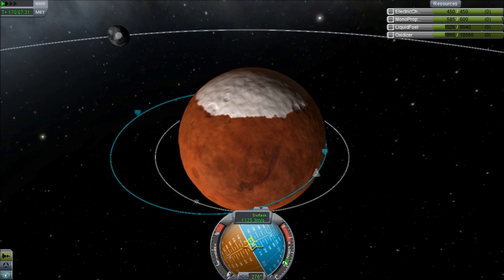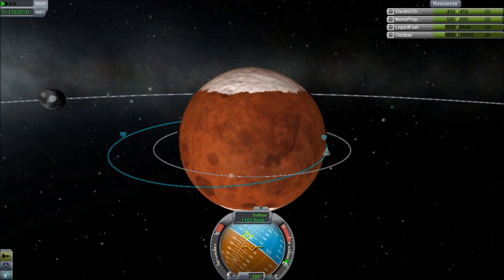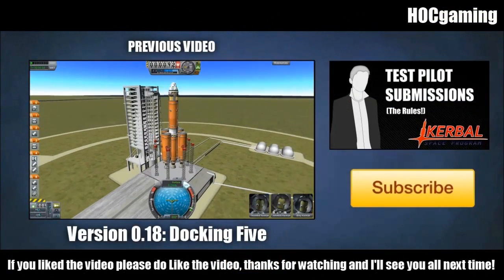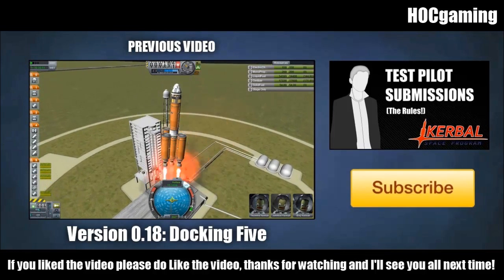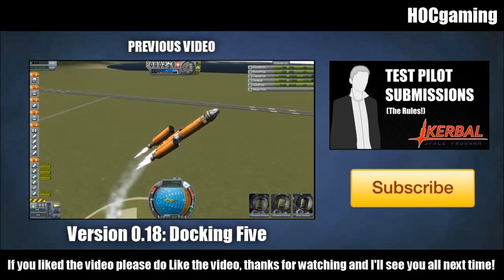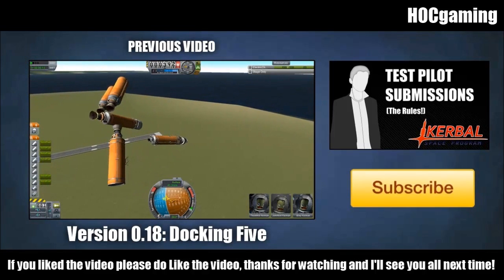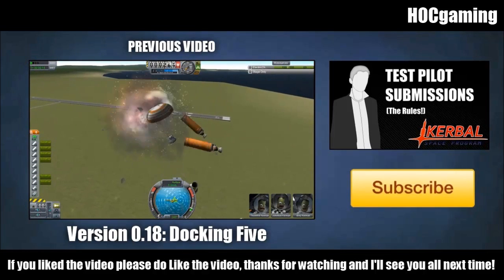Do you know what this means, AimDK? This means I've put a space station in orbit around Juna! He challenged me to do this before him, and so I have done it. It didn't even have a very good chance of succeeding and I still did it - so yeah, owned, as I believe the kids are saying nowadays. Anyway guys, thank you very much for watching. If you liked the video then please do like the video. There is the test pilot submissions rules video in the description explaining how to make your ship eligible for the test pilot show. Thanks for watching and I'll see you all next time.